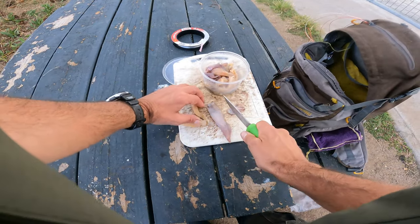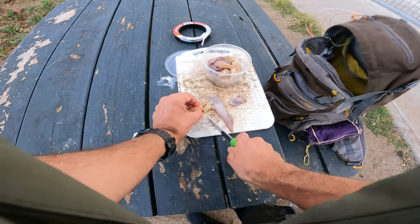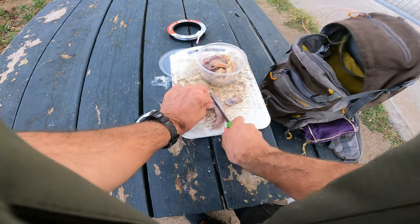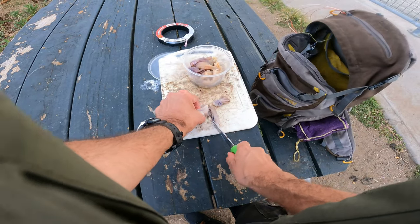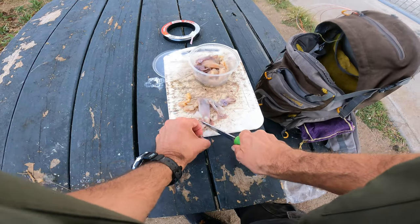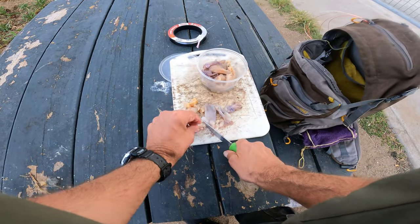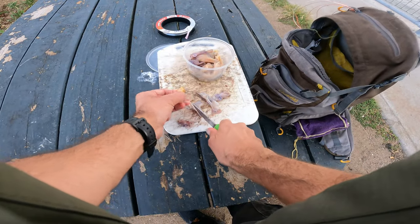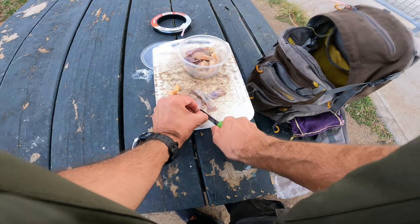Some good vibes. We'll start somewhat small today — maybe we'll try strips later but I'm going to go squid chunks. Something like that. Give this a good old shot — maybe we'll get a big old 40.